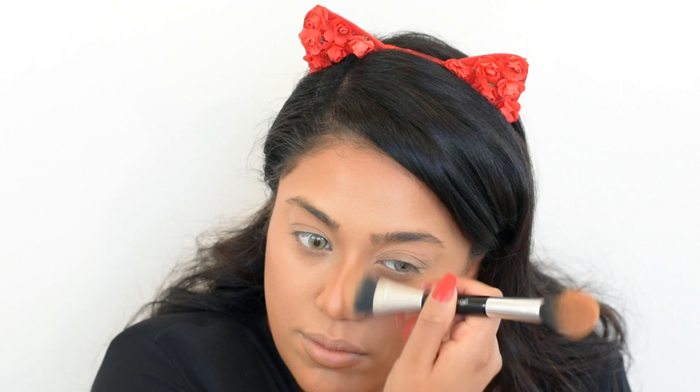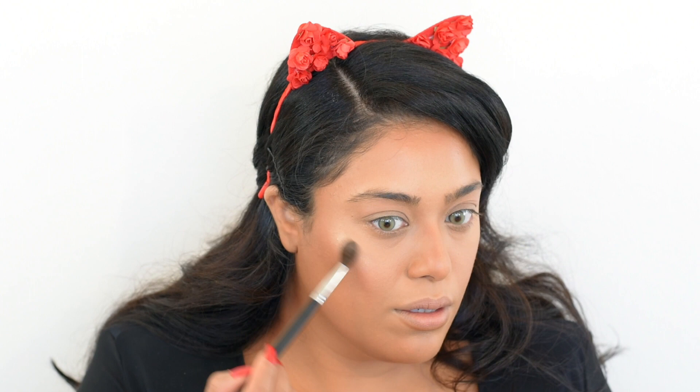For highlighting I'm using my favorite highlighter, Becca's Champagne Pop. I use a small brush to highlight specifically on the upper part of my cheekbones, down the bridge of my nose, over my cupid's bow, and a dot right in the center of my nose.